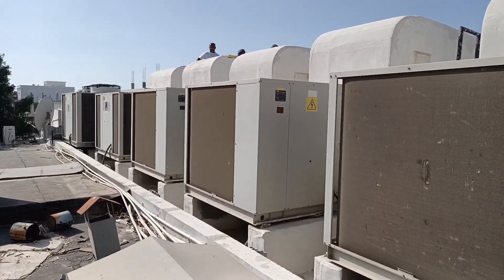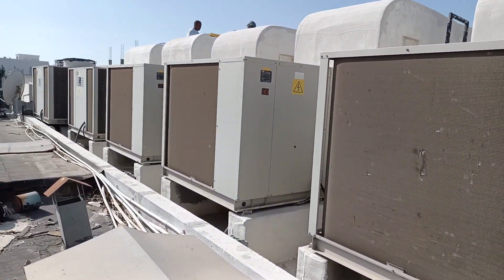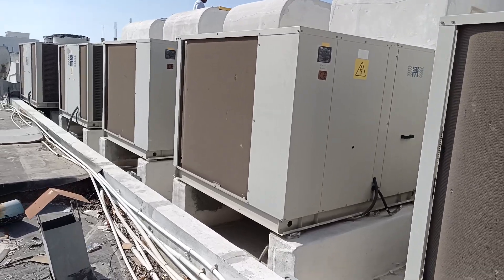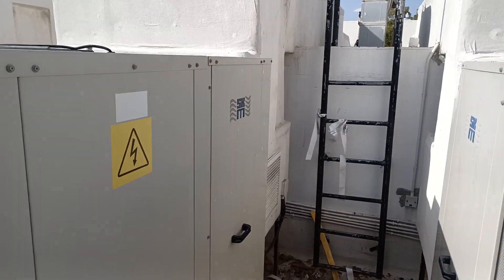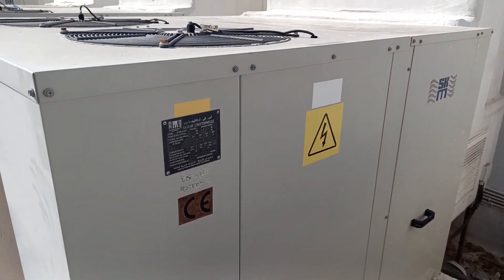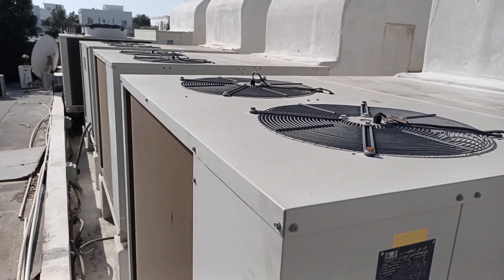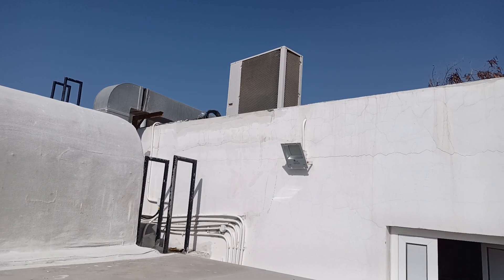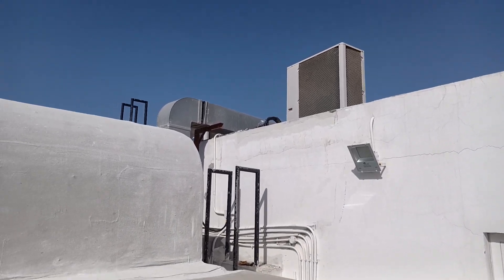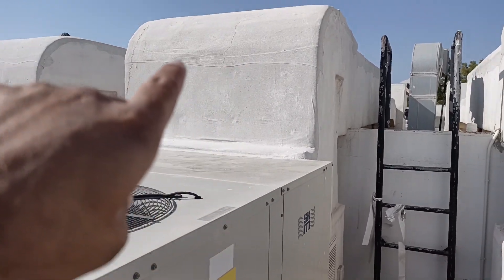You can see the brand of the units — the units are in good condition. The brand is SKM, SKM Air Conditioning LLC. These are all five package units. There are a few on top, and there is the duct plate and CIP plate as well. The duct condition, as you can see, was bad.